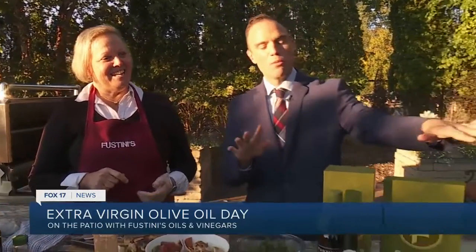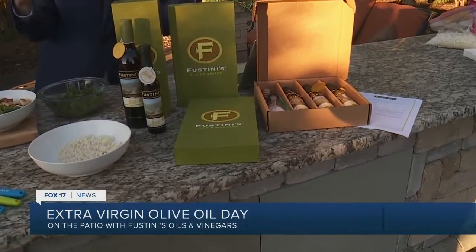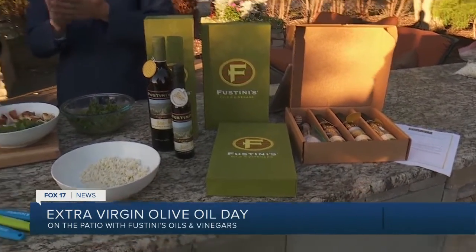It's so versatile. This is so delicious. Since it is Extra Virgin Olive Oil Day, we're going to be talking more about olive oil, the different things you can do with it, the different kinds there are — because there are so many. Fustini's is going to join us again in our next half hour. This is a delicious fall recipe. I'm going to take this back into the studio.